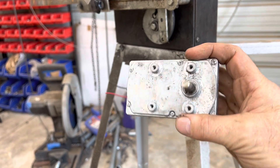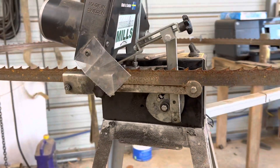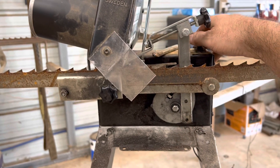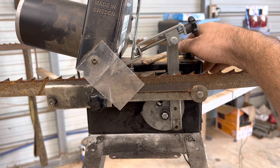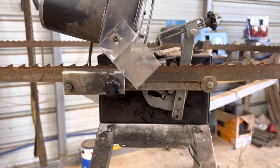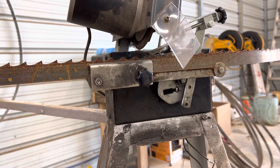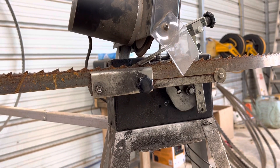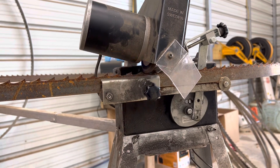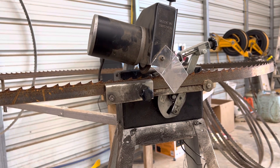The new motor is 27 rpm versus the factory 8 rpm. It cuts the time down to sharpen a blade in seven minutes versus 20 — so almost three times as fast, right at three times faster.